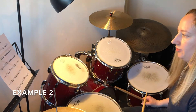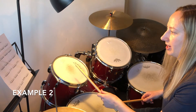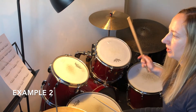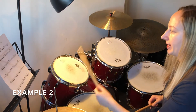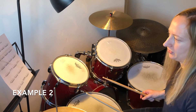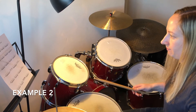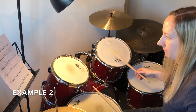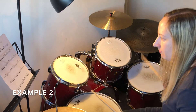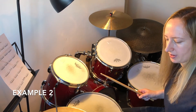Onto number two. Again, we're moving the left hand up to the high tom, then going to the middle tom, back to the high tom, and then to the floor tom. So it's a bit of an offbeat pattern with the toms. Slowly, number two goes like this, and let's do that a bit faster with some groove.